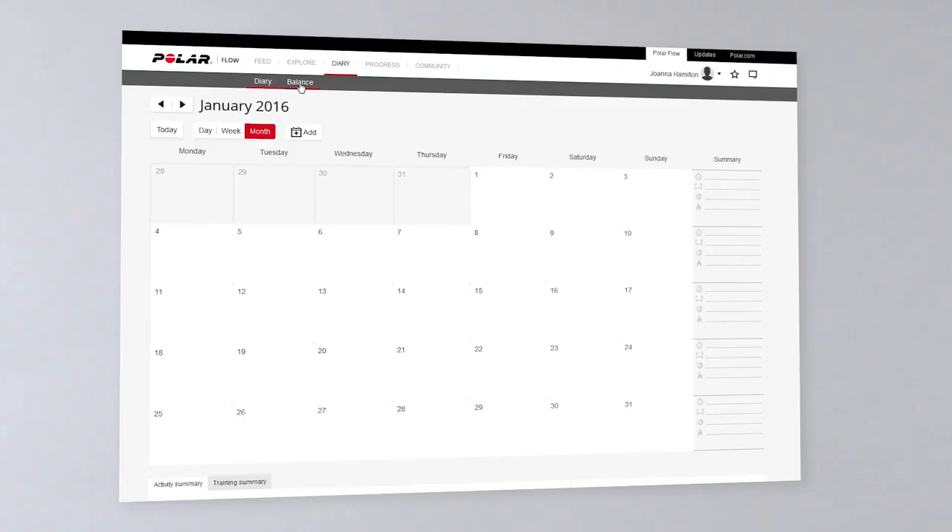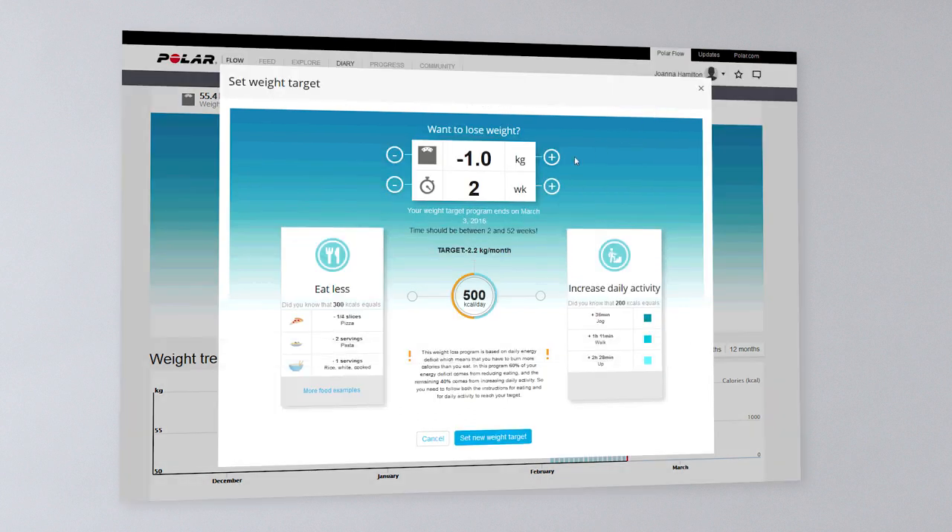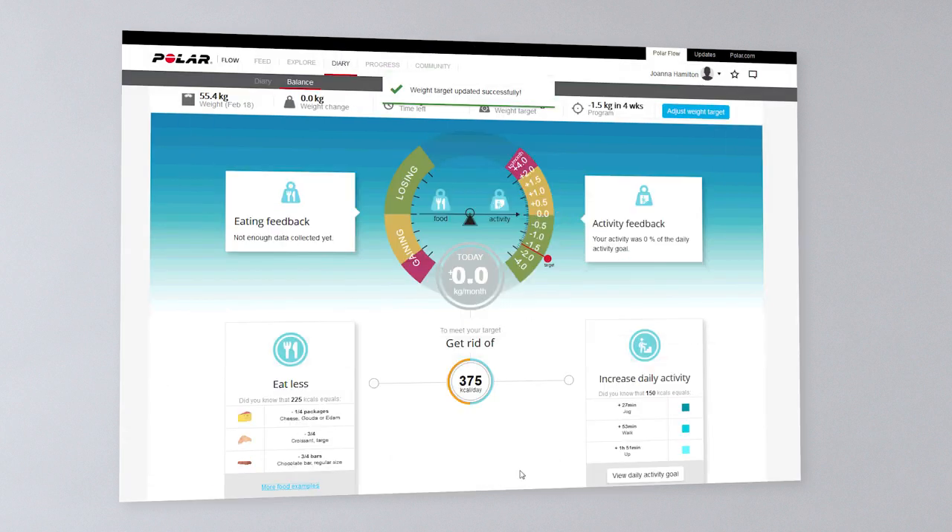You'll find the Polar Balance service under the Diary tab in the Flow web service. Setting a weight target is easy — just choose the amount of weight you want to lose and the time in which you want to lose it. The service gives you a daily energy deficit: 60% of it should be cut from your diet and 40% burnt with activity.